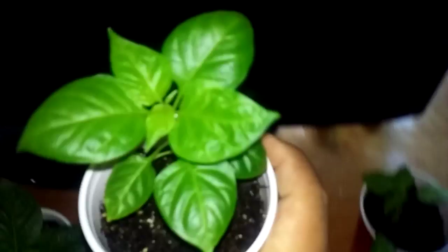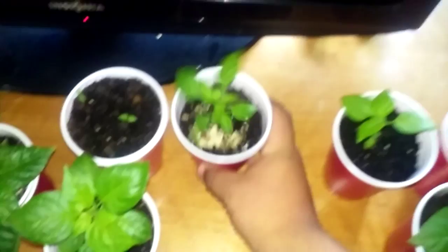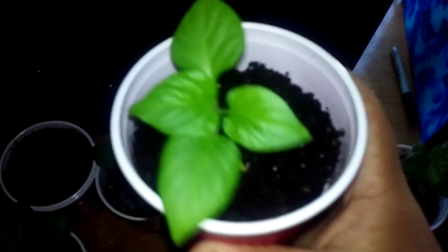This one over here is also a purple ghost scorpion. It's pretty new — I put like eight egg shells in there for calcium and stuff. This one is my brown moruga. It's looking pretty nice. This one over here is also a brown moruga.